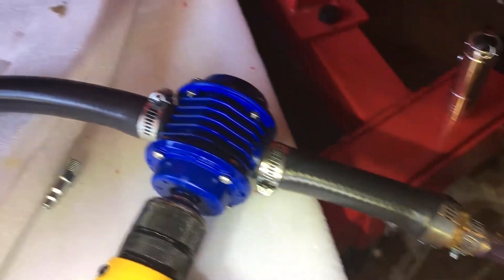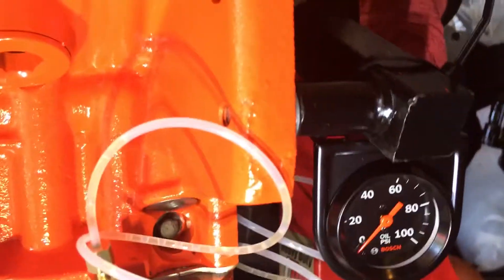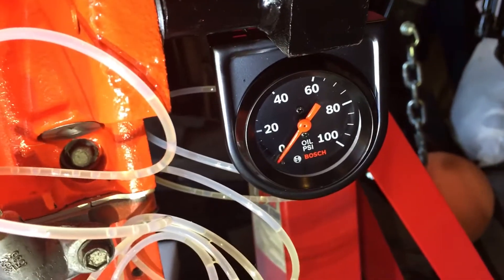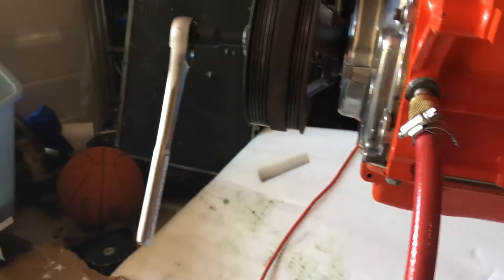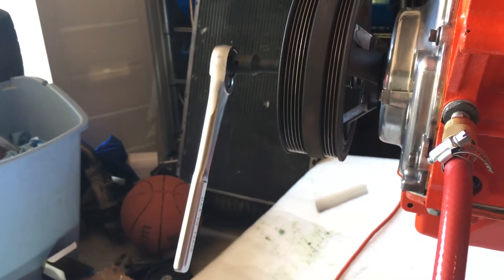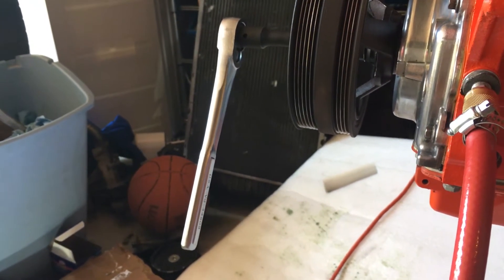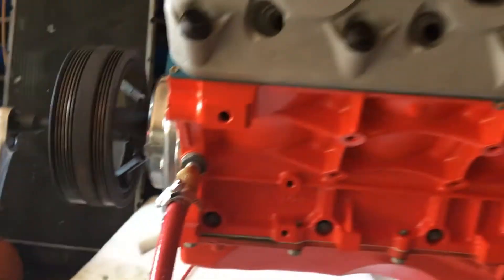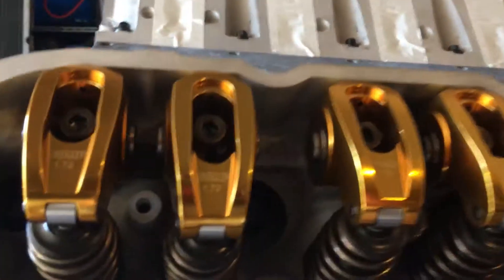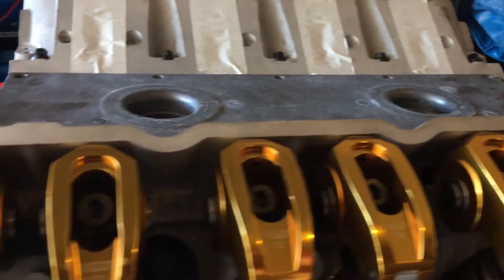Basically what I did was prime the pump — that's a fun job — and once the pump was primed I was able to use the drill to pull the oil out of here. I was getting 40 PSI. I also had an assistant at that point who, while the drill was going, would rotate the crank slowly so that we could get oil through all the passages. We were able to get oil through all 16 push rods.